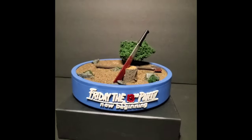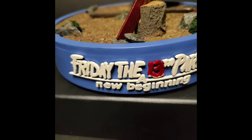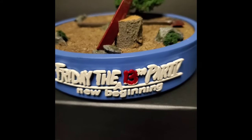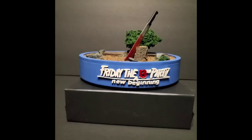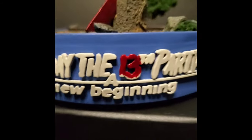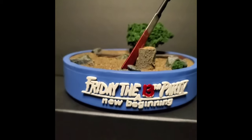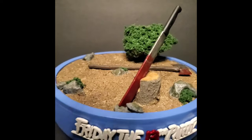Moving along to the base itself — I went with the light blue because that was the color of the chevrons on Roy Burns' mask. He gave me the option of what color I wanted and I went with the blue. Here's a close-up of the Friday the 13th logo that he embedded on the front — it came out really good with the blood on the 13, really nice little touch right there.